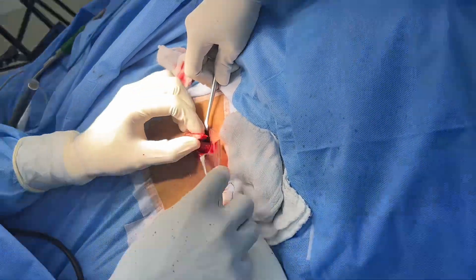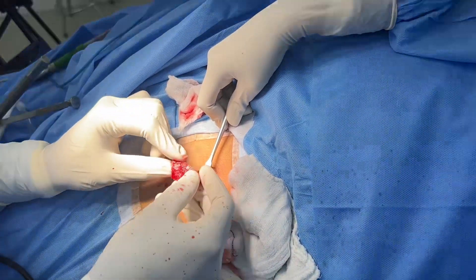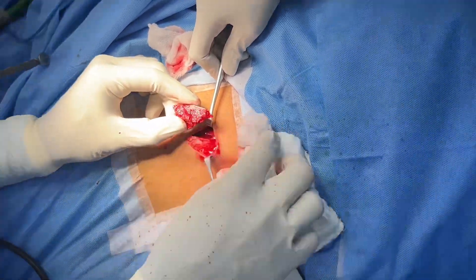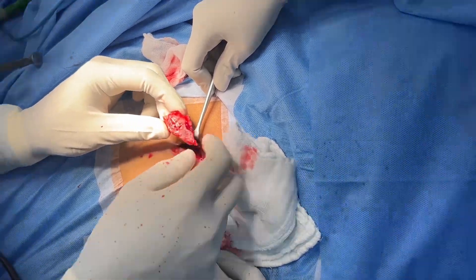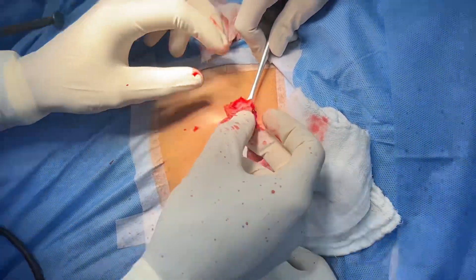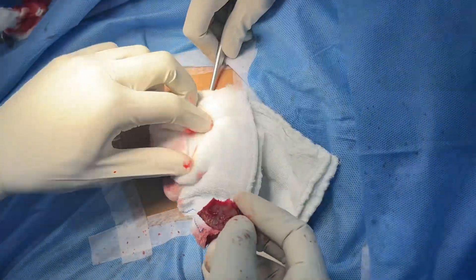You can see I've harvested a huge chunk of this. It doesn't take so long. We can use this because it's a nice cancellous bone — it's got a lot of good cells. This is just the piece we can use for fixing. We're going to let this be now and see if this is going to suffice, or we can come back and harvest more.